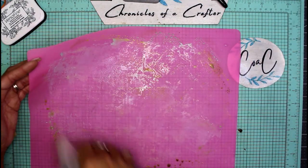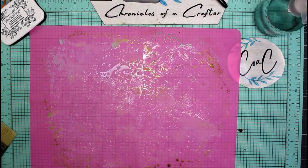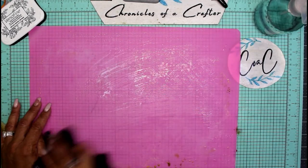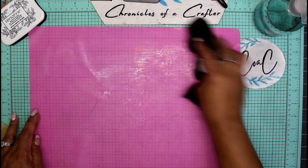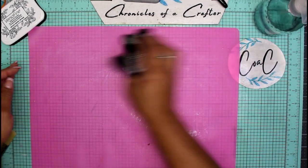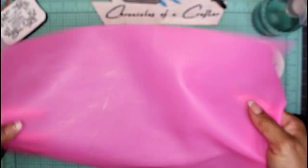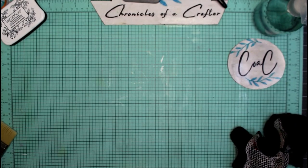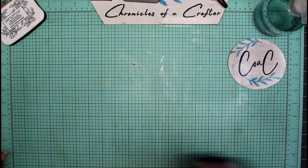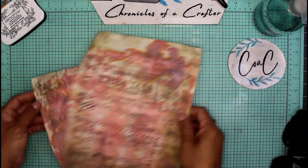Now all we have to do is clean the mat off — just spritz it with some water and grab a dry towel. This cleans right off. I like these silicone mats because they're reusable — you don't have to worry about messing up your desk. Just clean it off, set it to dry, and you can use it again within about 15 minutes.